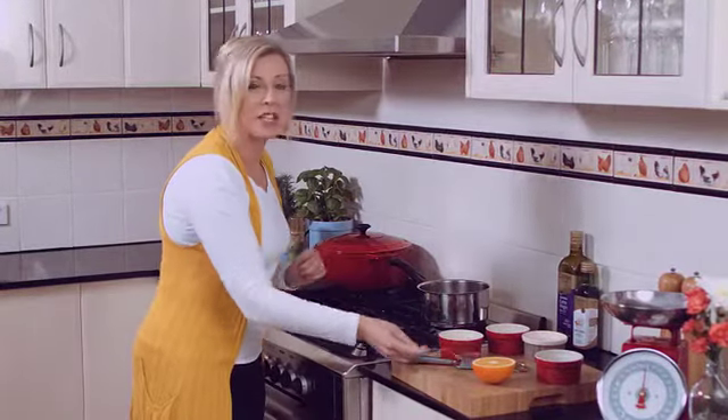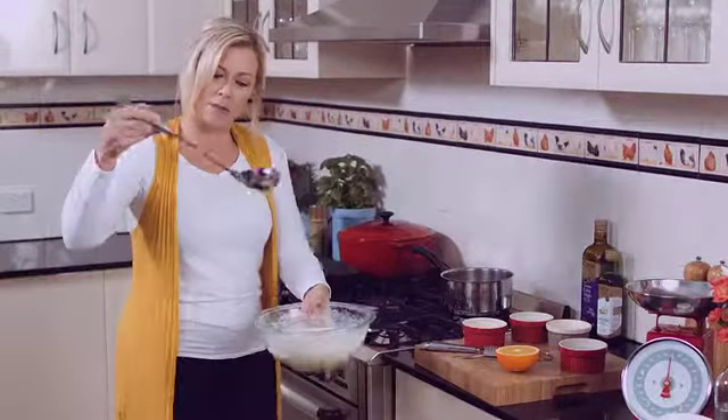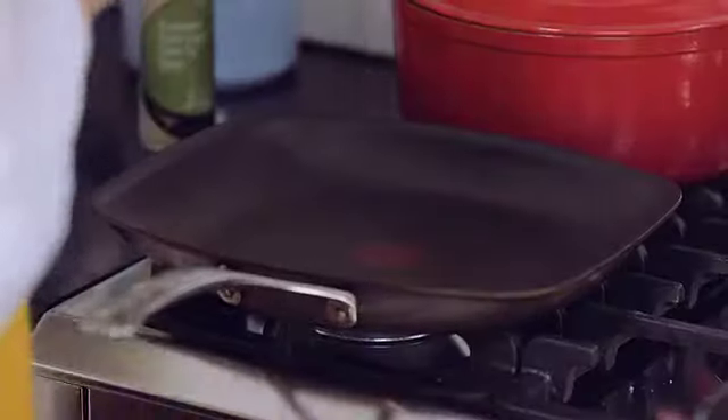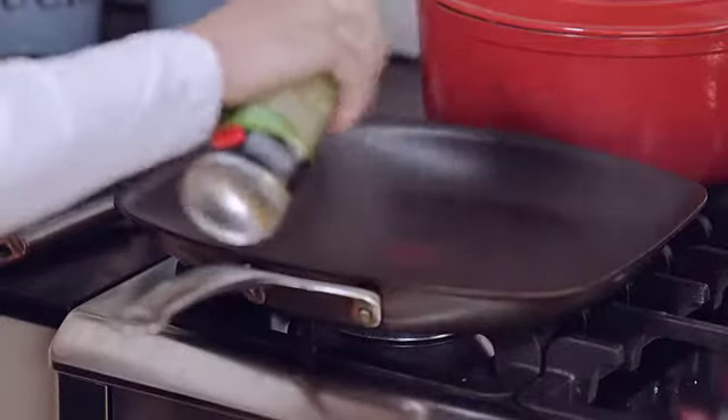Our rhubarb mixture is cooking away nicely, so I'm going to start making the crepes. I've got a ladle to measure out the batter, and I've got a nice hot pan over here. I'm going to spray it with a bit of oil so it's easier to flip.